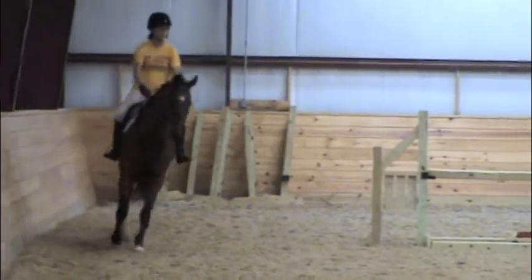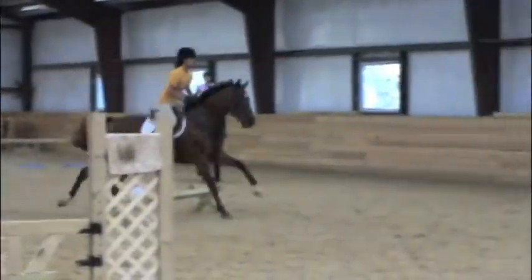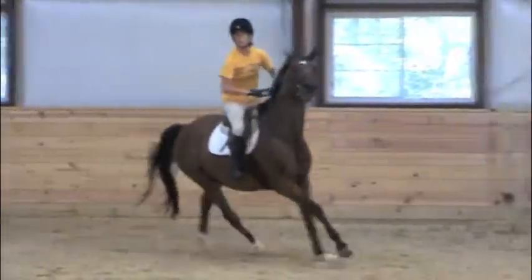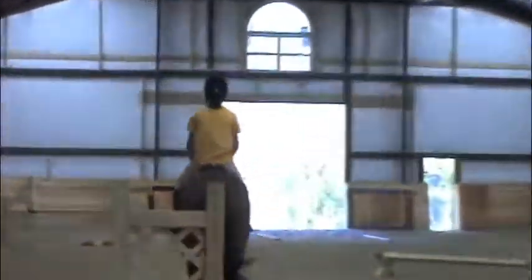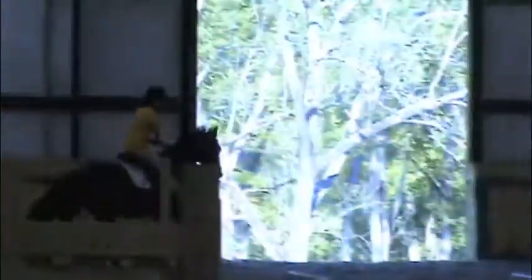Don't run in. Look up. You've got to get that knee in for the cavalette. See your distance here and look to the next. Good.